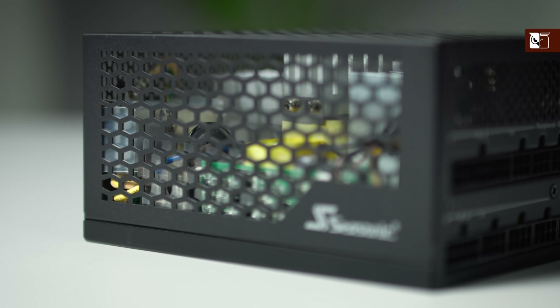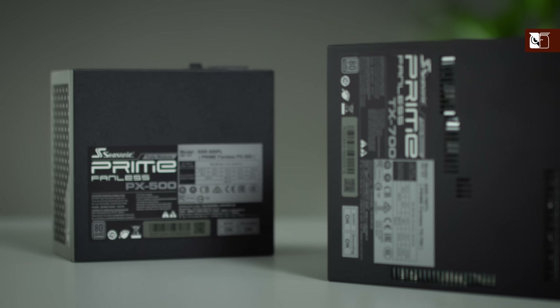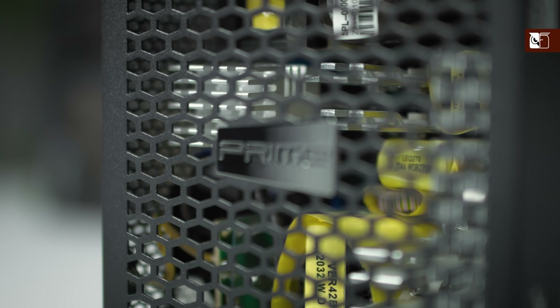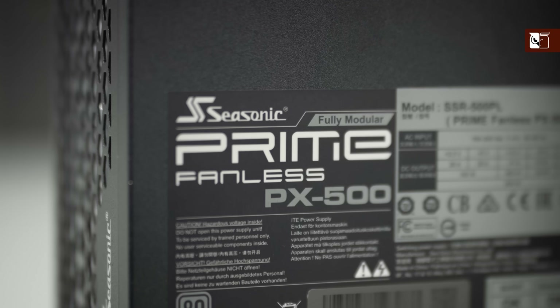Finally, we come to the power supply. When deciding which power supply to go for in your passive build, be sure to go for high-quality, fanless units whenever possible, such as the Seasonic Prime Fanless PX500 and TX700. Note that whilst it is also possible to use over-specified semi-passive PSUs — for example, using 850 watts when 350 are required — this is only recommended in cases with dedicated compartments for the power supply, as due to the higher case temperatures of passive builds, semi-passive PSUs will start their fans much more frequently. So whilst it isn't strictly necessary to go fully passive with your PSU, for users who want to avoid fan noise, a fully fanless unit should nonetheless be the default choice.